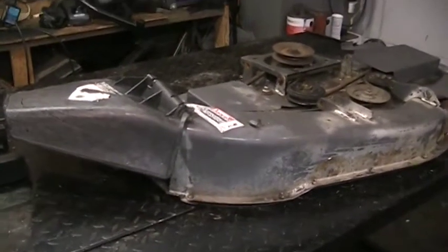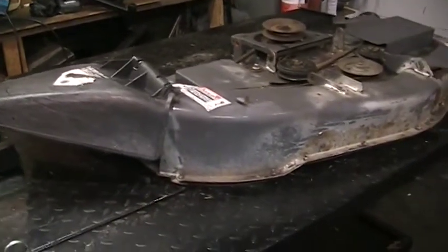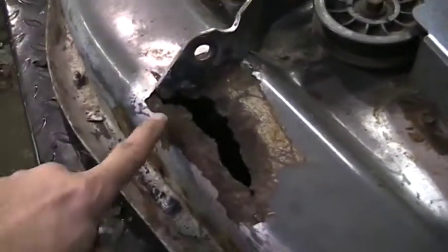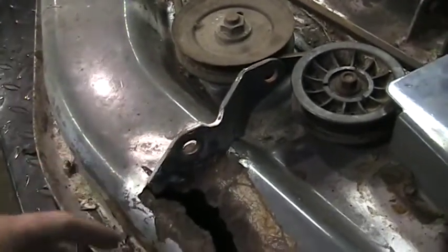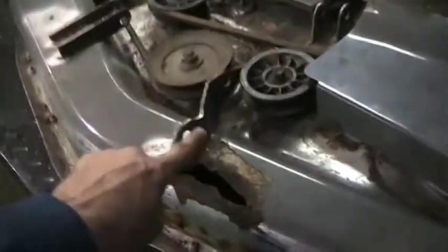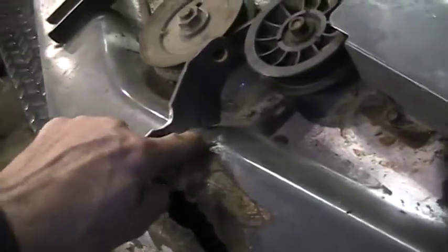With the tractor outside and the engine all wrapped up and set to go, we turn our attention to the deck. You can see it's got some paint touched up here and here — somebody sprayed silver all over the rusty spots. There's an issue with this hole — it's pretty thin there. This is the lift bracket that lifts it under the tractor. It was sitting crooked because this bracket had actually bent up, so I've banged it back down with a hammer.